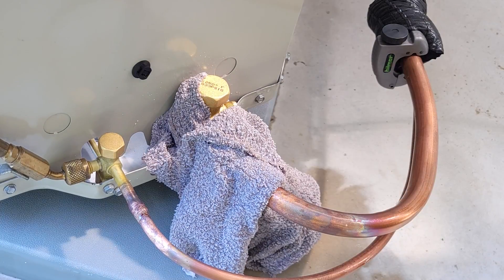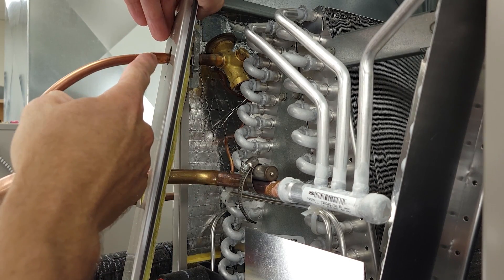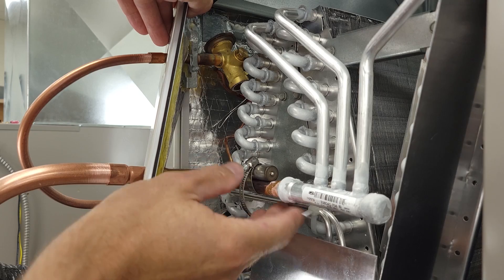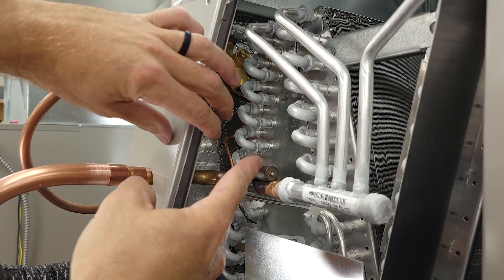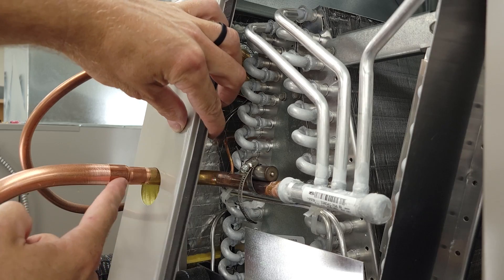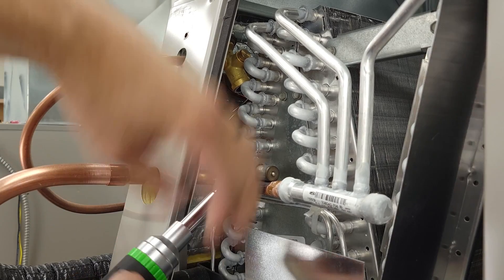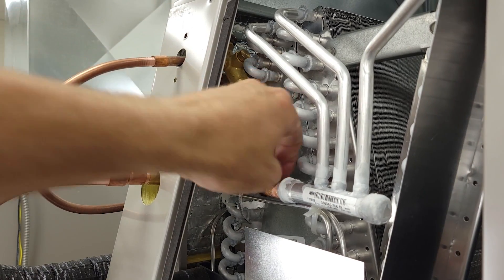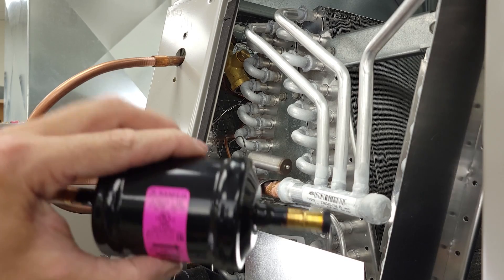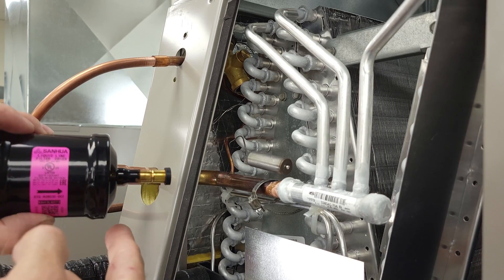Now we're going to braise the joints on the inside of the building. We're at the indoor coil and we removed both covers. You can see our thermostatic expansion valve right here, and we have one joint on our 3/8 line, so we're going to have to put a wet rag here when braising to protect the TXV from overheating. I'm going to remove the insulation around the TXV bulb as an extra precaution because I've got three joints here — 5/8 OD going to 3/4 OD with a reducing coupling. I'm still going to put a wet rag on here because I have my copper to aluminum connection. After I braise all this in, then I'm going to braise in my filter dryer, so contaminants don't get stored in the filter dryer during the braising process. That's why you do this last.